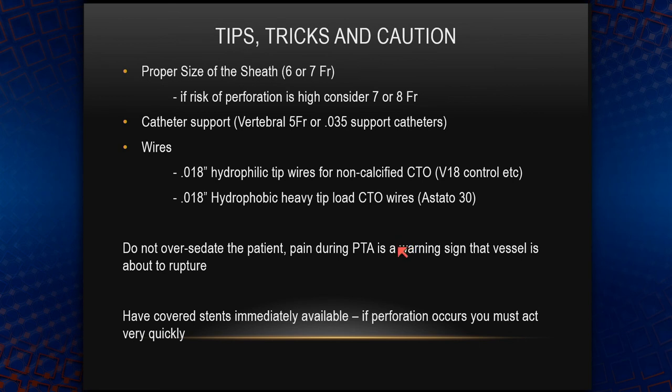In terms of tips and tricks: a very important thing is to have a proper size sheath. I usually use a seven French sheath. If something happens, you have to make sure your sheath can accommodate all the devices you want to use in order to bail yourself out from complications. You have to have proper catheter support — you can use a vertebral five French through the seven French sheath, or 035 support catheters. When it comes to wires, I pick my first wire based on what I see and the characteristics of the lesion.